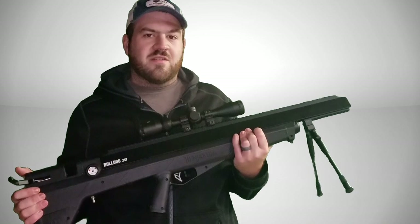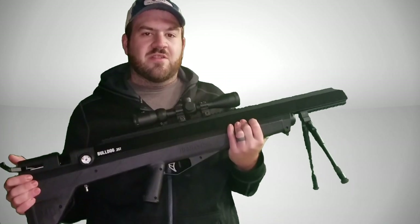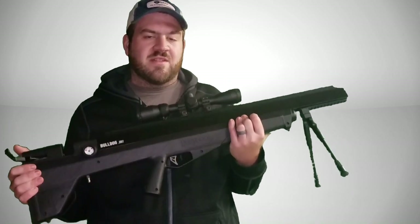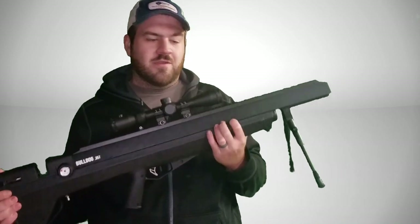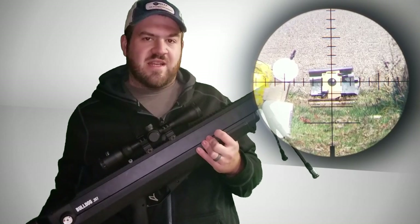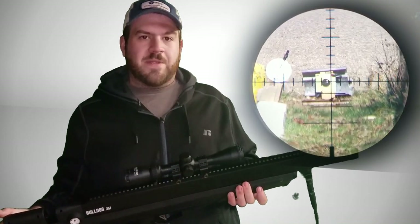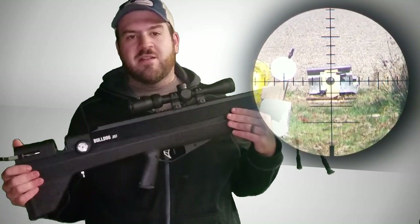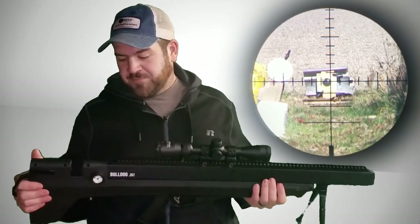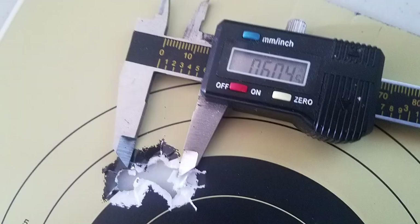At 50 yards, this thing shot three pellets almost in the same hole — standing, with the side shot on this rifle. That is insane. Big bore PCP shooting that accurately, and it's getting better and better the more I shoot it. I was even able to take a squirrel with it.